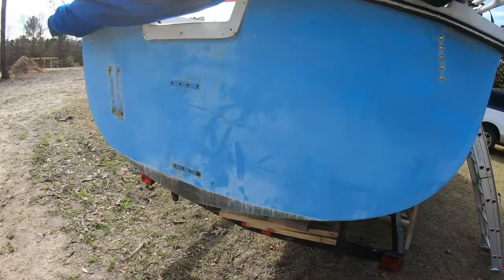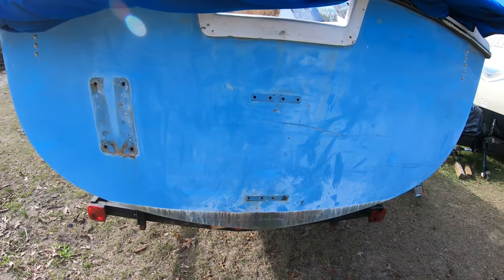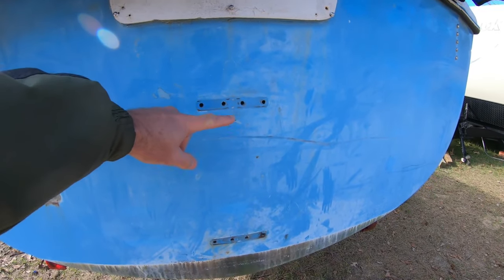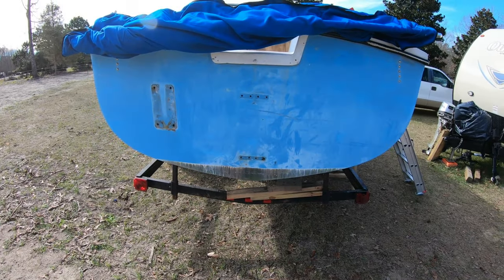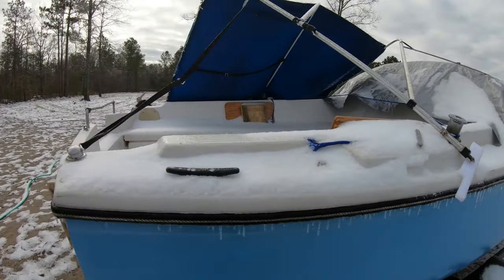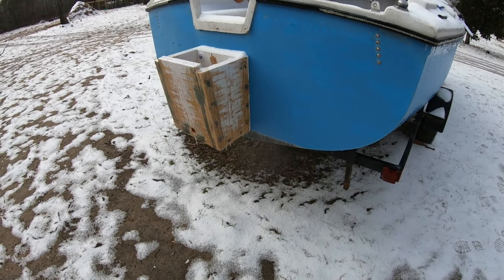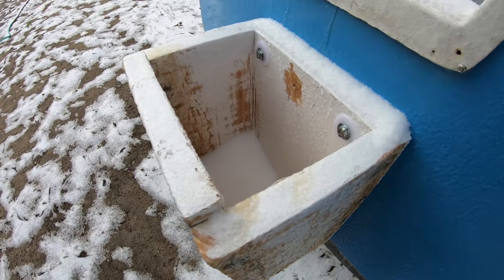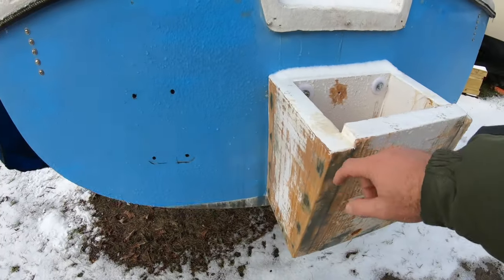I need to build everything — everything is gone, took all this off. I want to build an outboard bracket from here down and we'll just use it for a motorboat. This just fell not even a minute ago, but anyway I got this glassed up just in time.